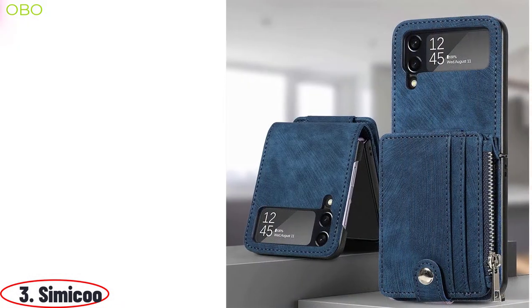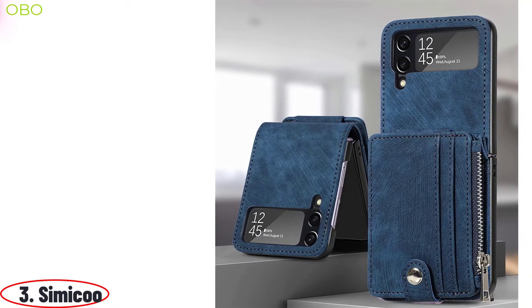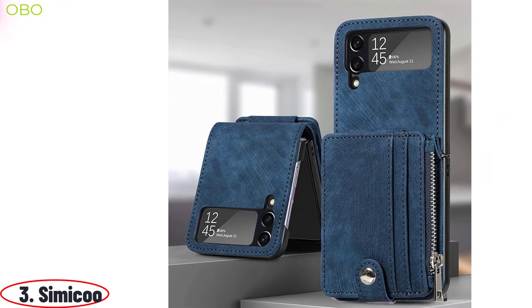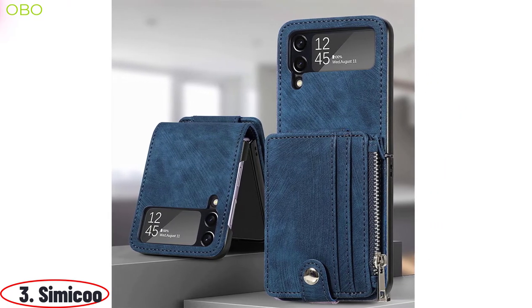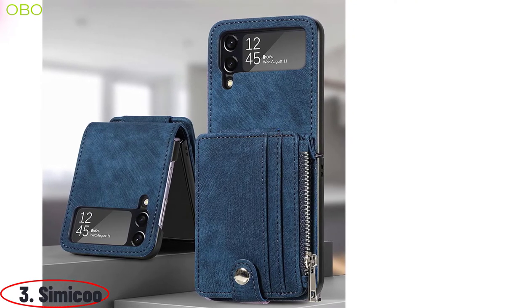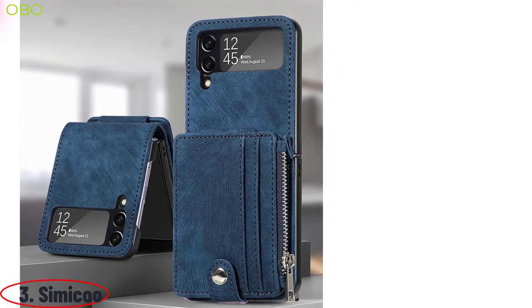You're in a hurry, you're on the go, and you need your wallet to be as sleek as it can be. That's why we made this compact, ultra-sleek case. Made from the highest quality vegan leather and finished with a secure magnetic clasp closure, this wallet case is designed for those who want to keep their essentials close at hand.